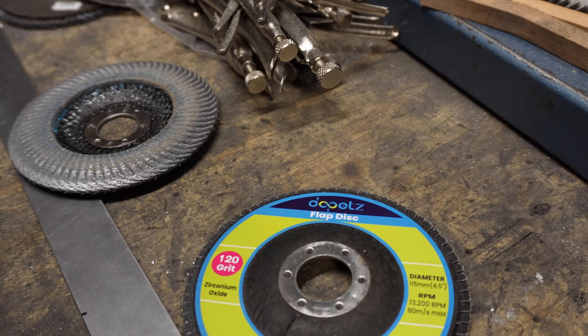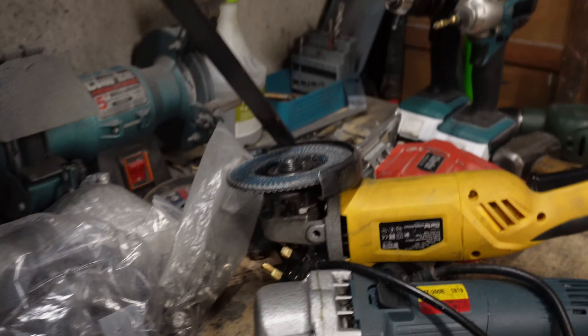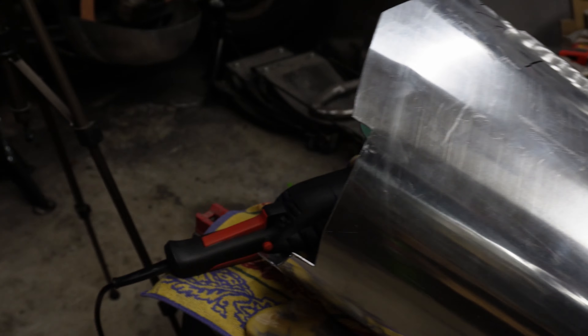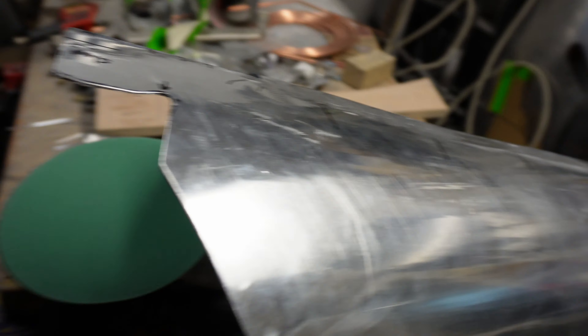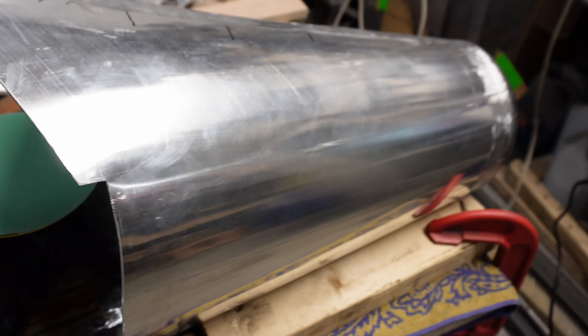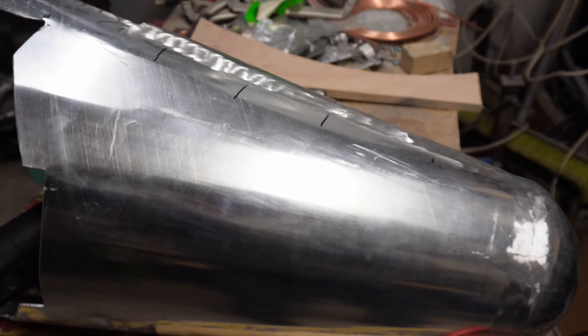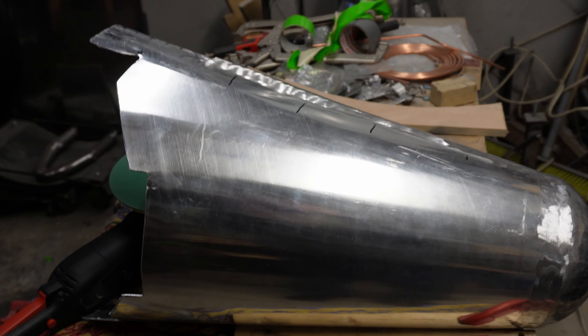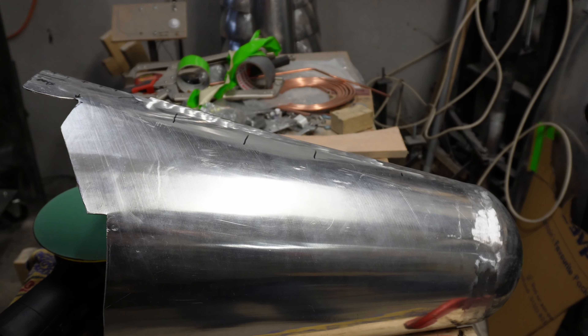So far I've been grinding with 120 grit flat discs in the angle grinder and that's got me to this point — the welds are pretty smoothed down. Now I need to blend in the scuffs with the rest of it. So I've moved to rotary tools: that's 240 grit, then I'm going to go to 400, then 800, which brings you to just starting to shine — a kind of dull shine. 800 grit will get you there from experience. So that's the next step.